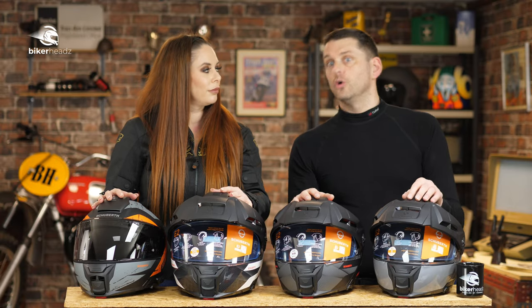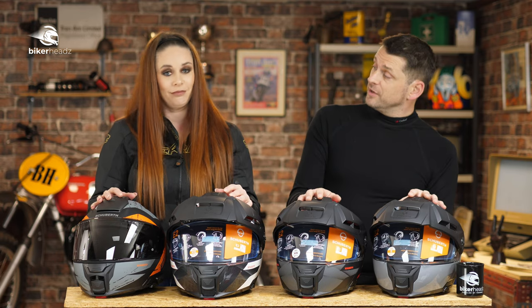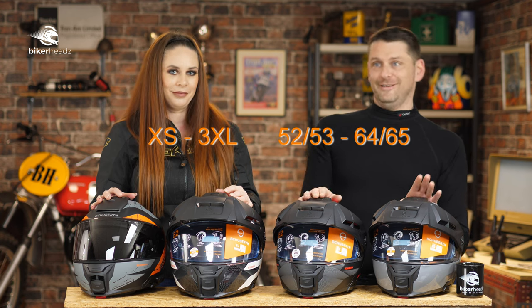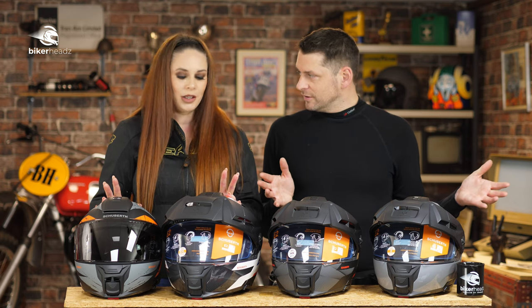Sizes run from extra small up to 2-3XL. And it comes in nine different colorways — this one here is speaking Yamaha to me, this black and red one could be Kawasaki or Ducati, there's one that says BMW, and then there's an orange one which is obviously KTM. So there's something to match pretty much any bike.